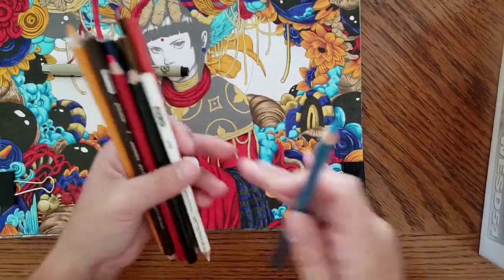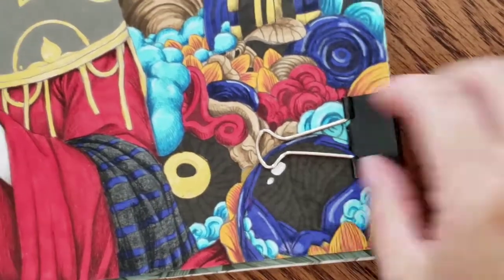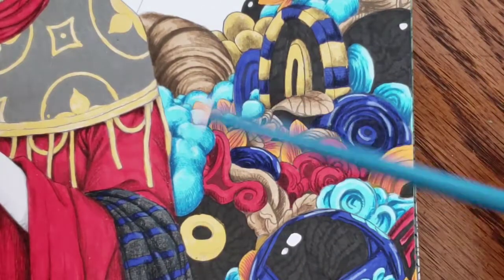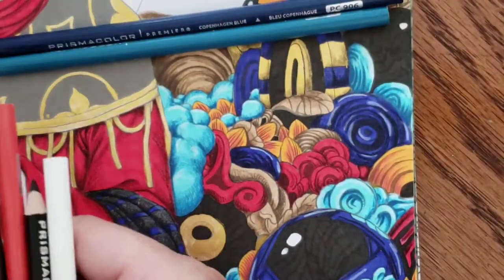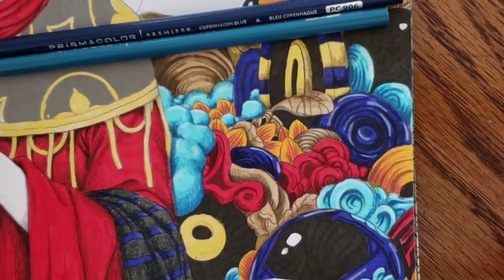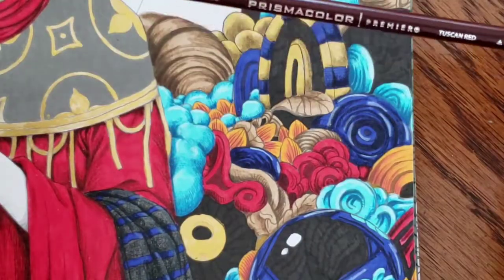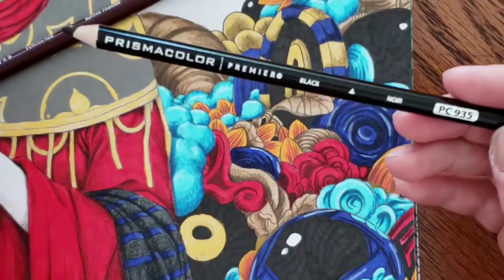I'm going to zoom in on a section that's kind of finished. On the light blue sections I've been using True Blue Copenhagen Blue — these are my Prismacolor pencils — and then I highlight with a white, so some sections have highlights over the light blue marker. For the red, I used Tuscan Red and black — pretty much that's what I used for the red sections.